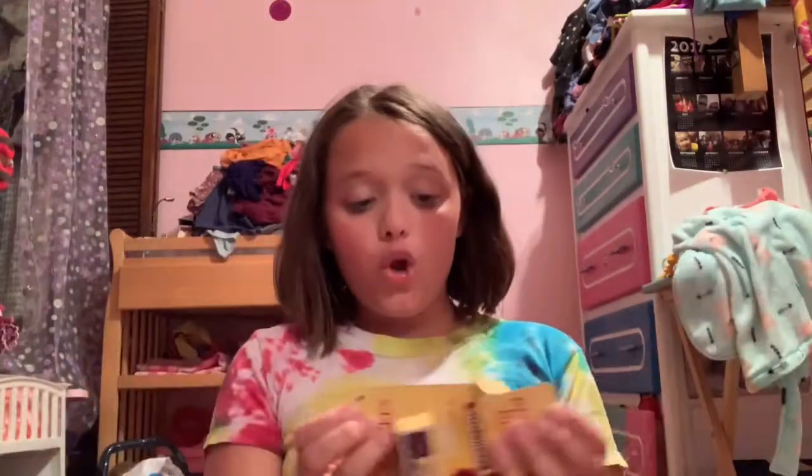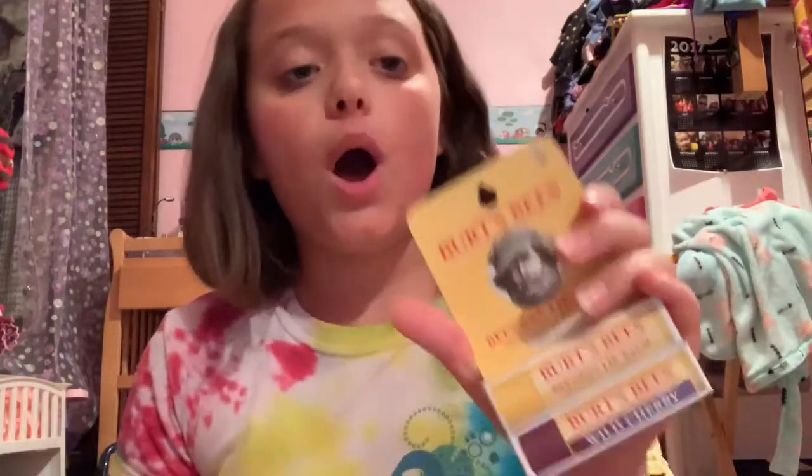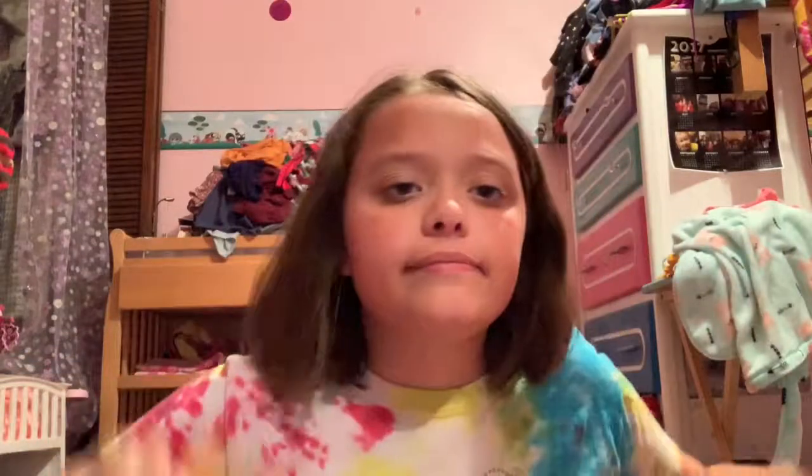I really hope you guys enjoyed my review. These lip balms are the bomb and I really recommend these for everyone. They just are the best lip balm ever. None of my other lip balms do what these do — I wish Burt's Bees would sponsor me, but they probably won't. I really hope you guys enjoyed my review on these two amazing Burt's Bees lip balms.